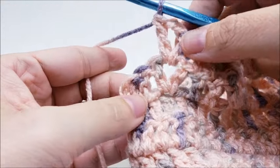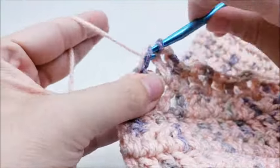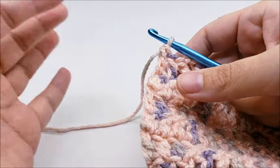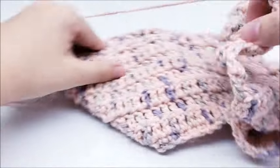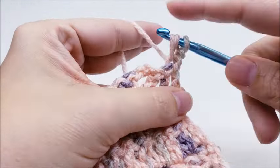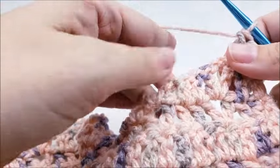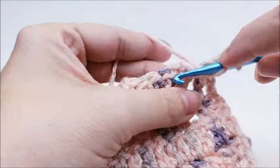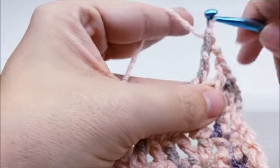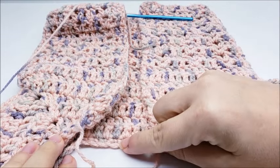Coming to the end of row ten, after the last V-stitch put a double crochet into your last two stitches. We're just going to keep repeating row ten until the sweater reaches the length we need. I went ahead and did 21 rows total, counting from the very first row.